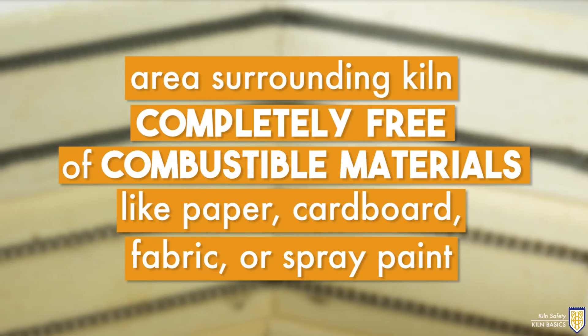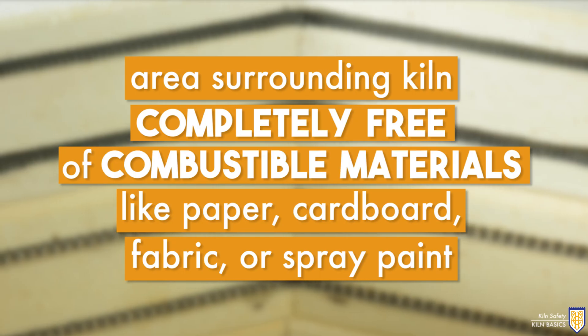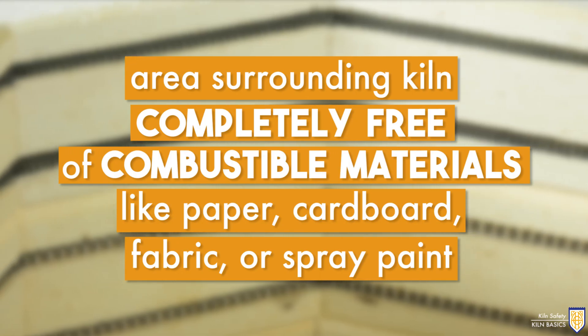Be sure the area surrounding your kiln is completely free of combustible materials, which could include paper, cardboard, fabric, or spray paint.